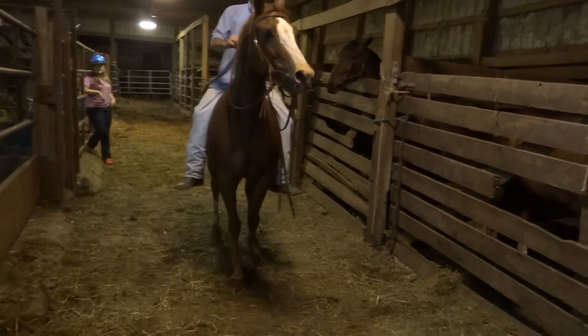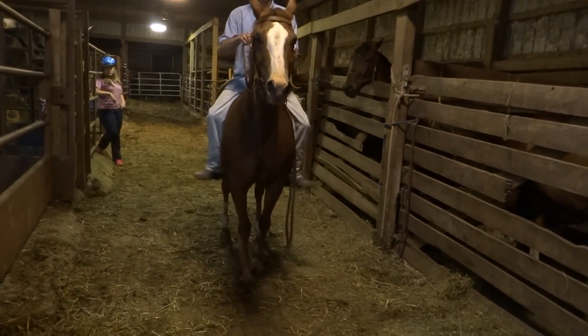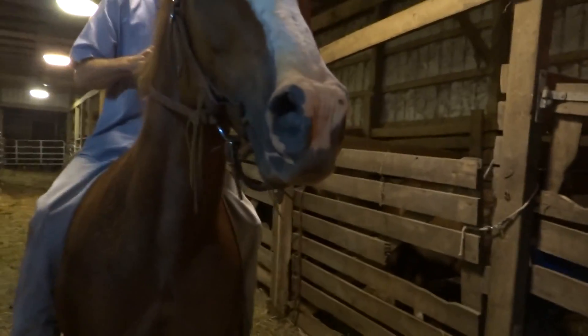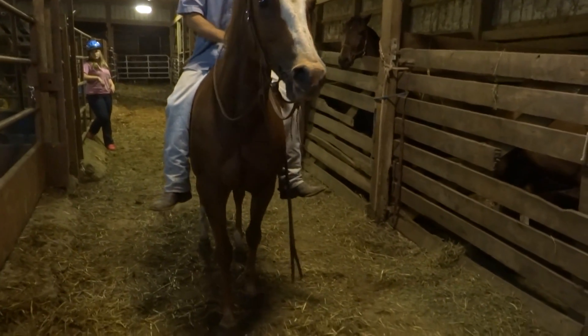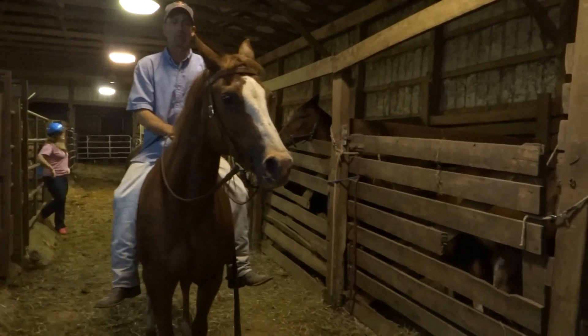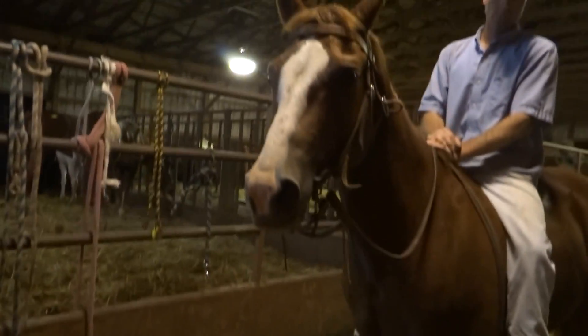Back up. Did she neck rein for you? Sort of. Okay, so she's direct rein, walk trot with papers with this mare. She's got a blaze, two hind whites, and she's about 15 hands. Good girl.